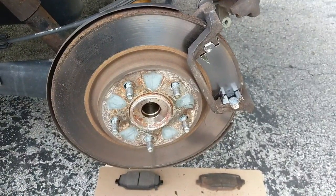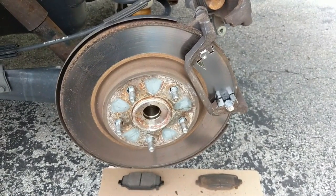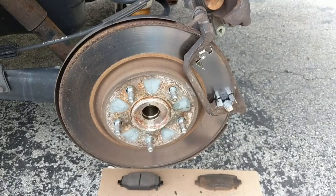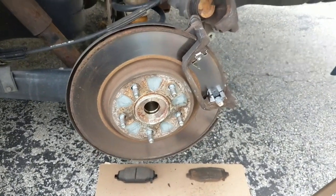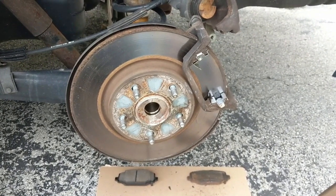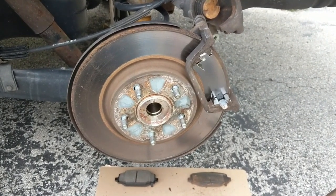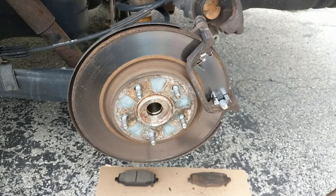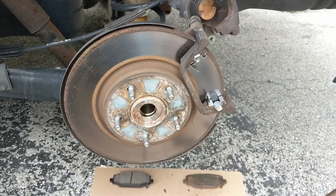I've done another video where I changed the brakes on a 2012 Dodge Caravan, which is very similar — almost exact — to this replacement here on this Chrysler. Chrysler and Dodge are made by the same company. I'll put a link in the description — I did a full brake change on the rears and the fronts showing the pads as well as changing the rotors.